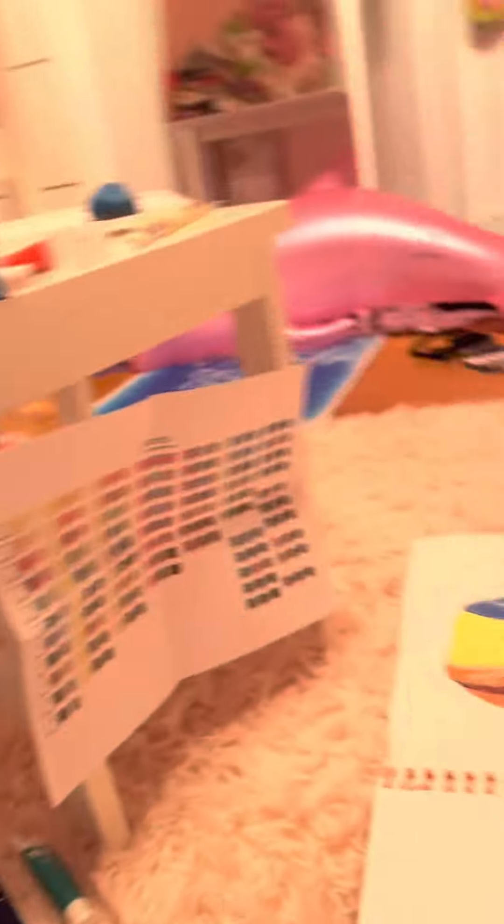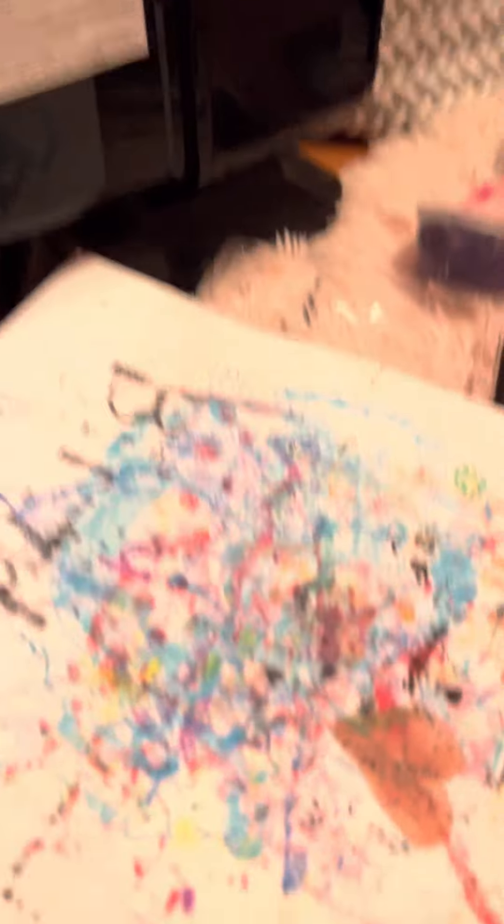Let's get right into it. I have this big area so we'll start right here. This is my page for when I'm using markers — I put this page under here so it doesn't bleed through. And then here I just have some paint.